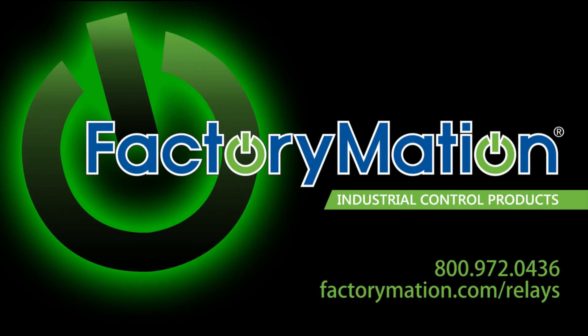To view a complete product listing of ElectroComponents solid state relays, please visit us at FactoryMation.com/relays.